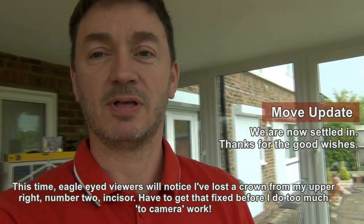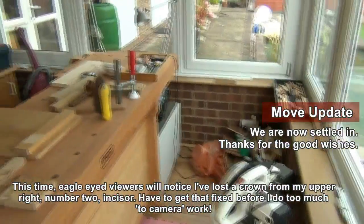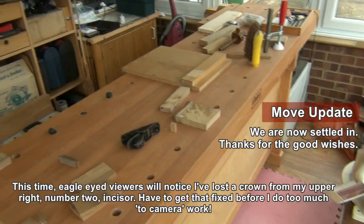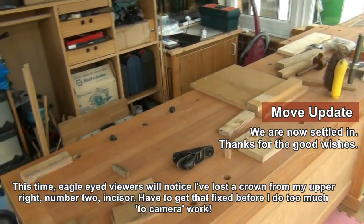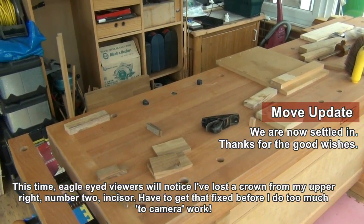Hi, welcome back to the shop. Hopefully you can see that I've made a bit of progress tidying a few things up, moving some of the rubbish out. I'm actually setting up to do a couple of short videos trying to get back on track.